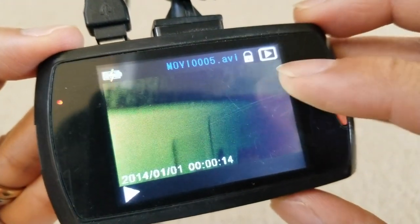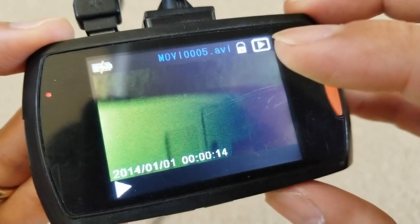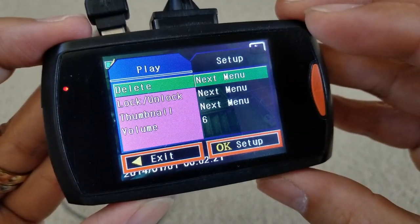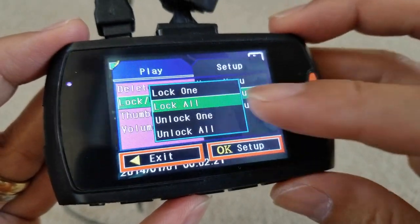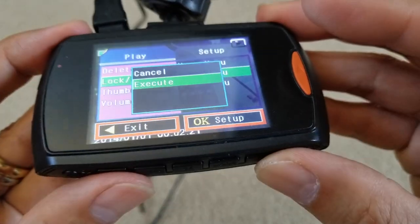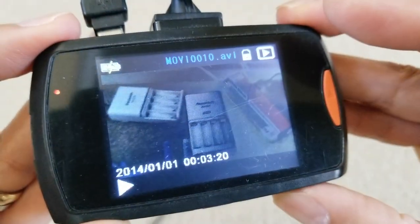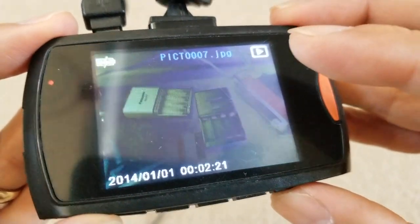This other one I locked was just a test. Now we're going to try lock all. Looking at the voice recording and pictures, you can see they are all locked. Press menu, scroll down to lock and unlock, press OK, select lock all, press OK, go down to execute by hitting the arrow button, and press OK. It seems the lock all only applies to videos — it does not apply to pictures or voice memos.